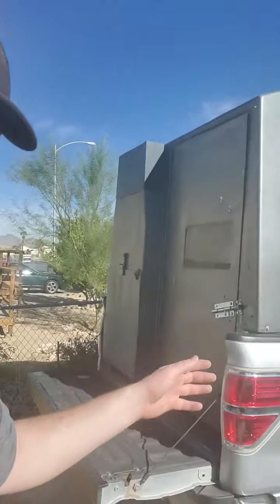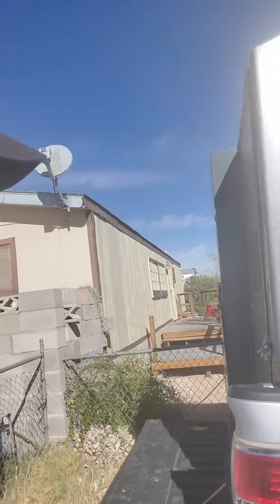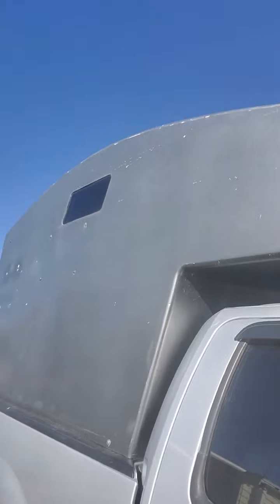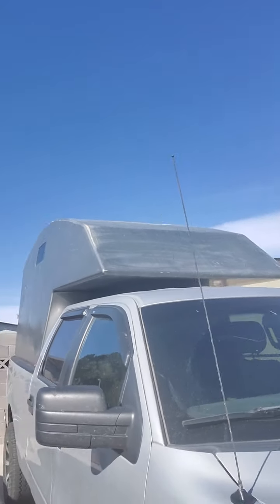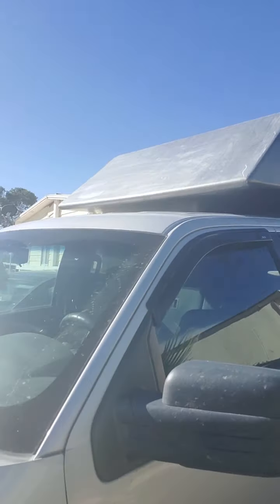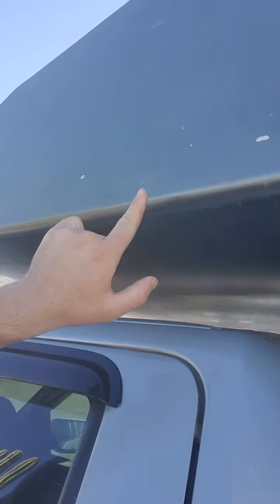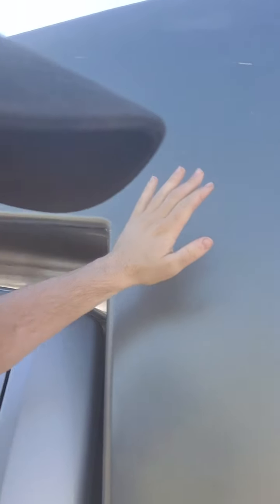Hey guys, back again. I'm in Las Vegas and I just want to show you guys the new rig with the aluminum camper shell that I acquired. It's pretty neat — I'll give you a walk-around from the sides. I traded my triple axle equipment trailer for it. This is all aluminum with some bondo around the sides, and the guy was a professional painter who just got into aluminum welding, so this was his first or second project.